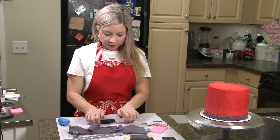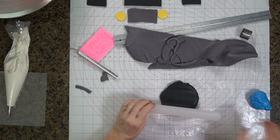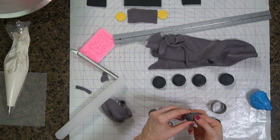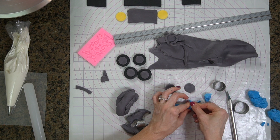Next I am going to go ahead and focus on the wheels. I am going to roll this pretty thick because I do want them to stick out a little bit. I just rolled kind of like a log shape and I am just going to shape these into like a small cone almost.